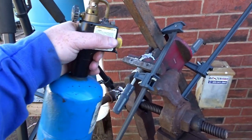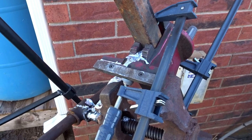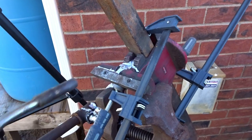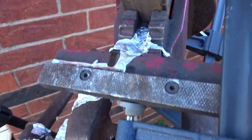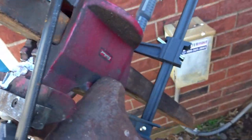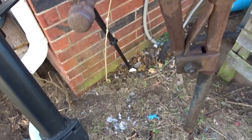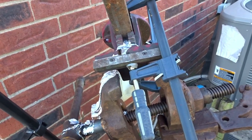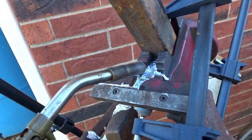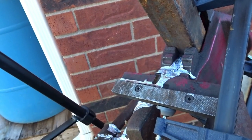I did preheat it with the torch as best as I could. This should have been way further down so I could get a better pour, but you can see it kind of filled all that up from the best I can tell. It did kind of splatter a little bit but that's all right.